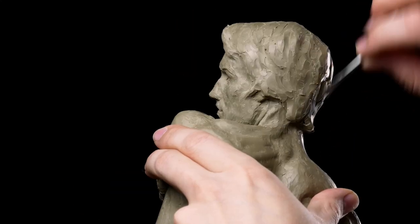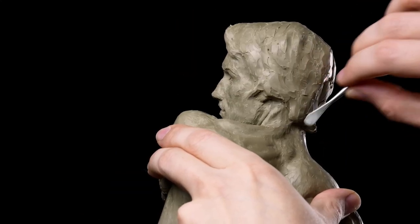I'm Andrew Joseph Keith, and for this lesson for the portrait sculpting course, we're going to be going over the hair.